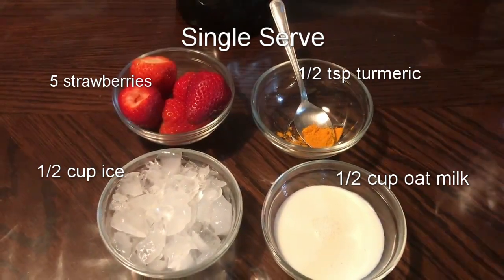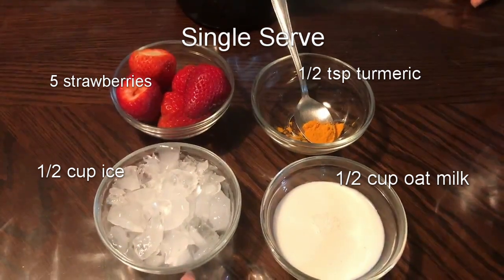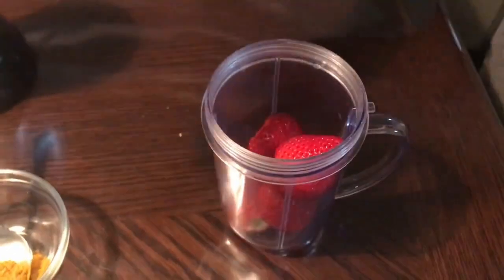So here are your ingredients: five strawberries, half teaspoon of turmeric, half cup of ice, and half cup of oat milk. Now you can either use oat milk, almond milk, or 2% milk.